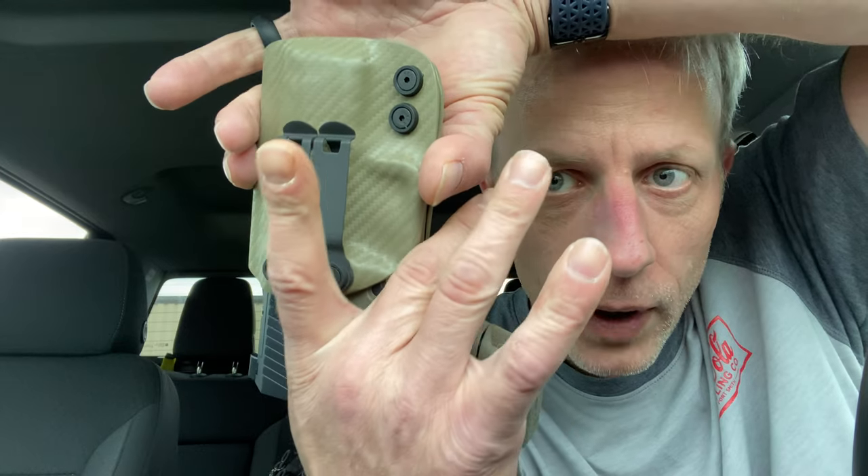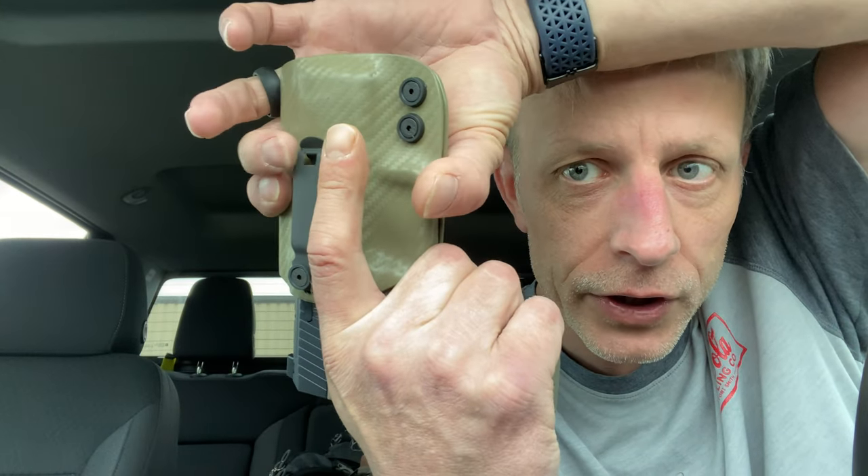As far as the draw, my finger wraps right around the trigger guard just like it should, then you can pull out and reinsert. Yeah, I like this.